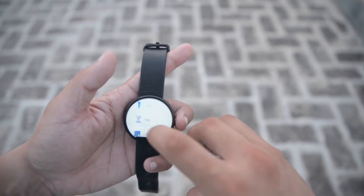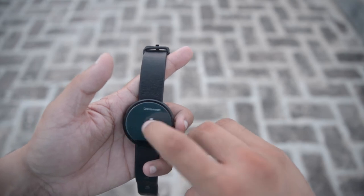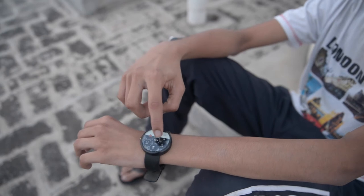The fourth feature allows you to change the color of the charging dock. Before, it was only blue, but now you can change it by simply swiping while charging to pick new colors.